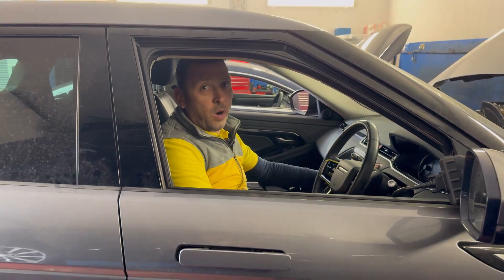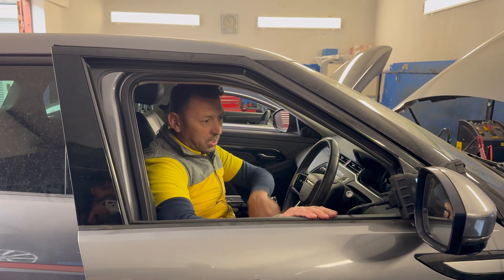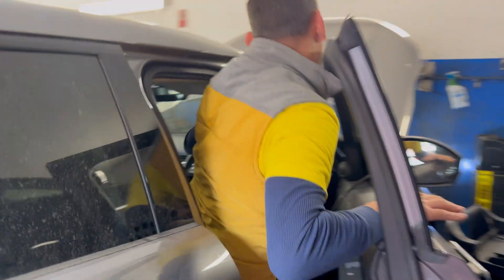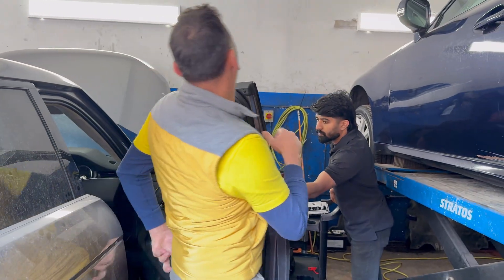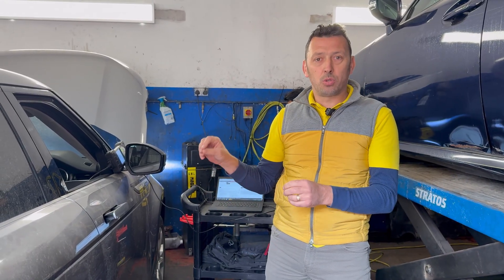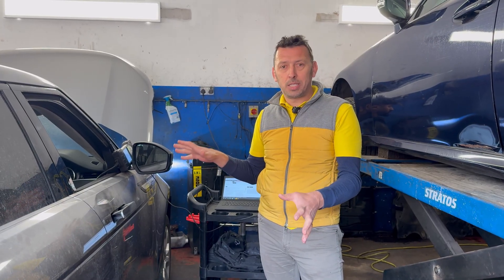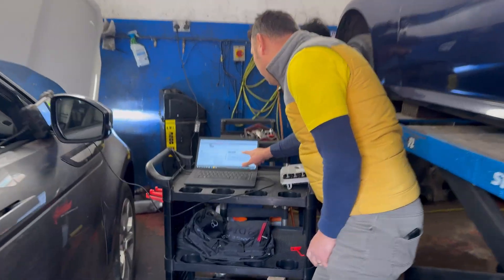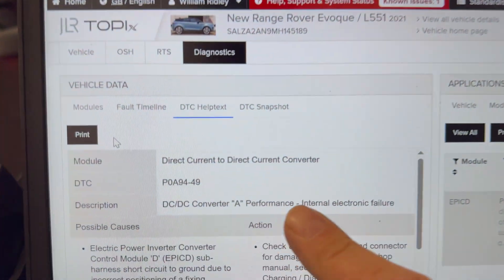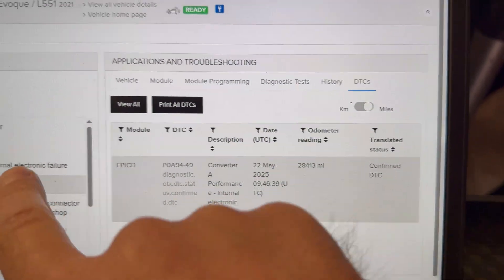Now, the DC-DC inverter — what it does is transform the current from the 48-volt battery into the 12-volt system. Although the car also has a 12-volt battery and a normal alternator, it's still not charging. When we scanned it, we found this error which says the converter has an internal electronic failure.